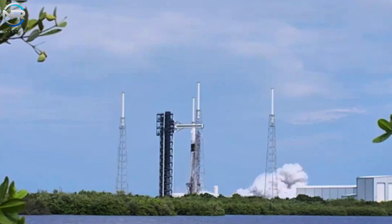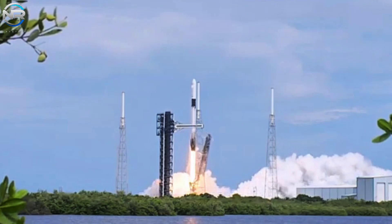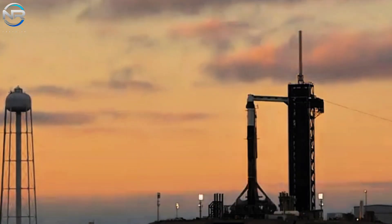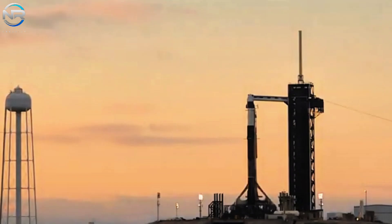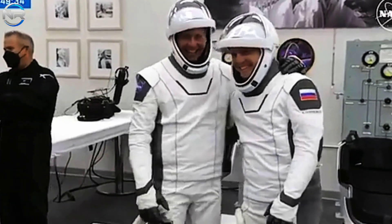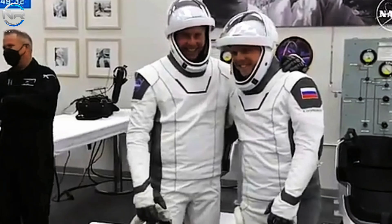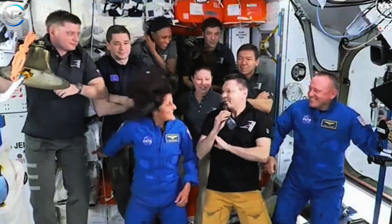Crew-9 was launched in September aboard the Crew Dragon capsule Freedom, propelled by a Falcon 9 rocket. The capsule initially accommodated only two of the four astronauts intended for the mission — NASA's Nick Haig and cosmonaut Alexander Gorbadov — following NASA's decision to reassign Xena Cartman and Stephanie Wilson to facilitate the eventual return of Wilmore and Williams aboard Freedom.